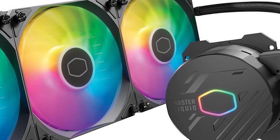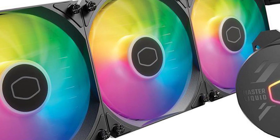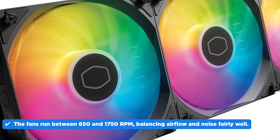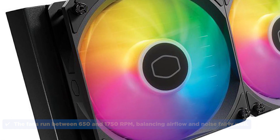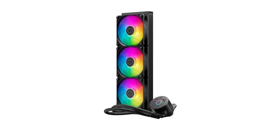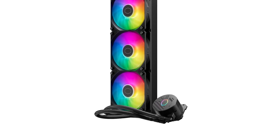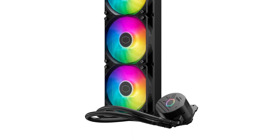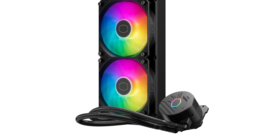In real-world use, this cooler does a good job of keeping temps under control. Even under heavy loads, the fans run between 650 and 1750 RPM, balancing airflow and noise fairly well. At $99, the MasterLiquid 360 ARGB hits a pretty good value in terms of performance, looks, and price. It's not the flashiest AIO out there, but if you want reliable cooling with just enough RGB to flex a little, this cooler gets the job done.